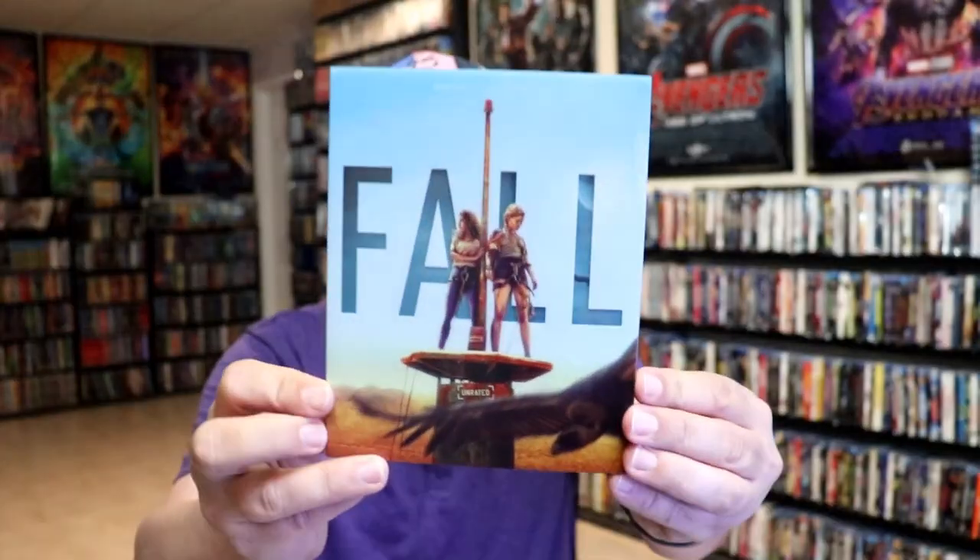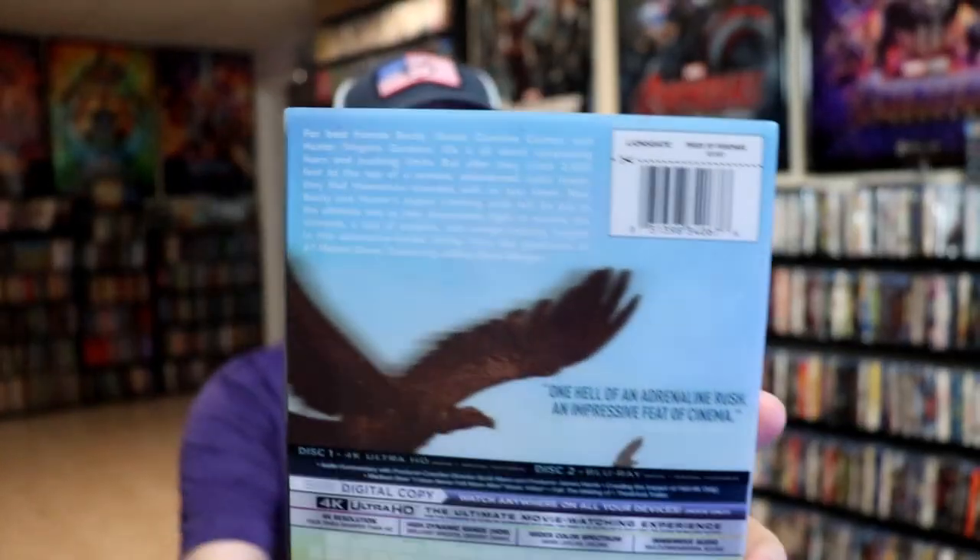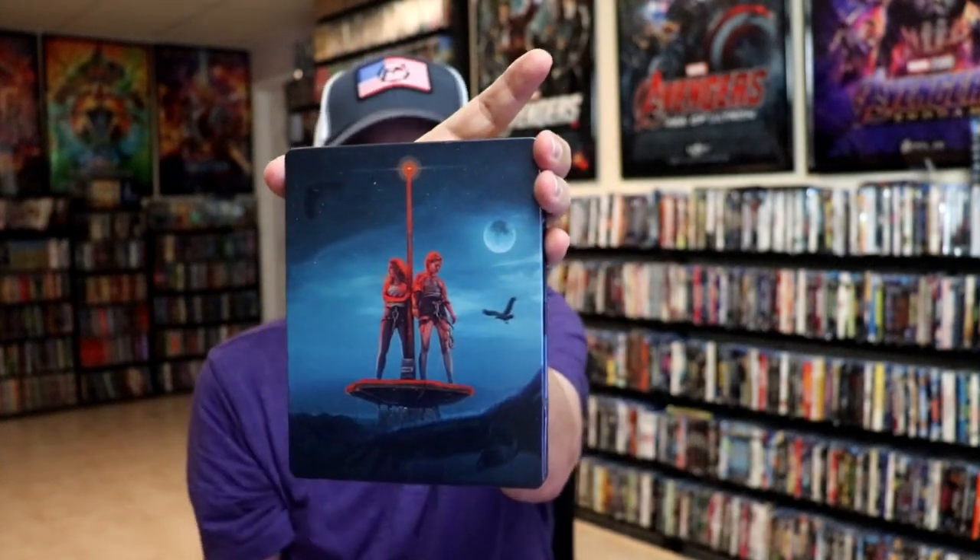I'm going to go ahead and remove this from the wrapper and take a close look at this steelbook. I've got the wrapper off. Here's the front of the slipcover for the steelbook, and again, here's the back. So as we remove the steelbook from the slip, we have this artwork here.